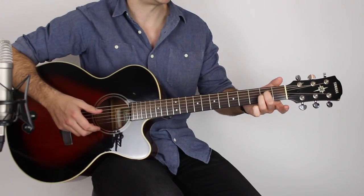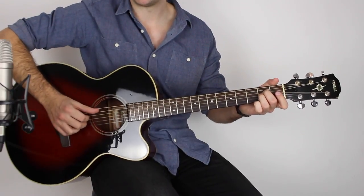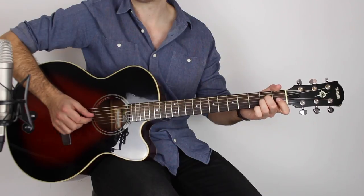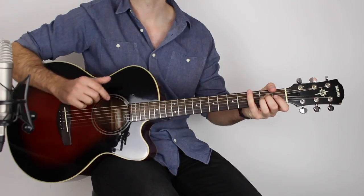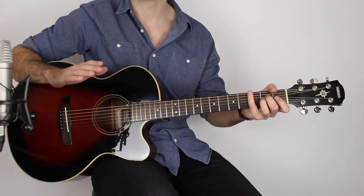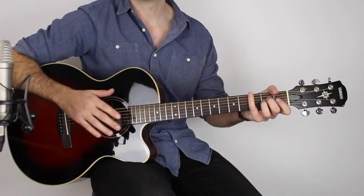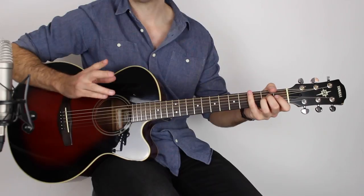Holding that down, you just need those two fingers — second fret on the D and second fret on the G. Play A, D, G, A, D, G, A, D. You've got to get the rhythm right; the rhythm is a bit tricky in this song. You're dealing with eighth notes most of the time — not triplets, it's straight eights. That's the first four bars.